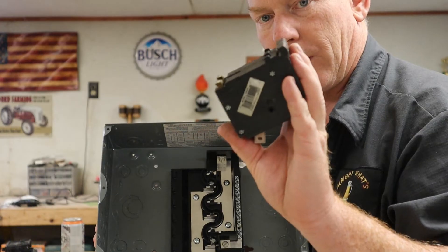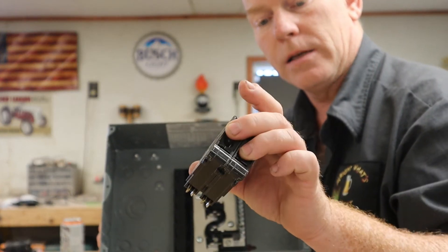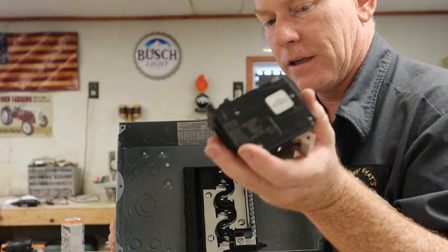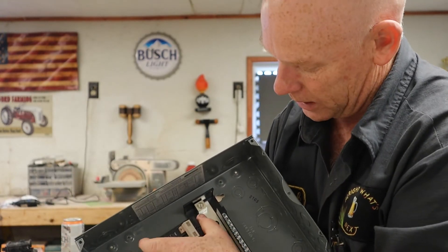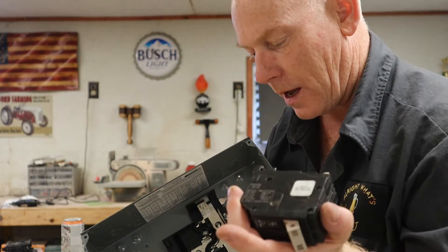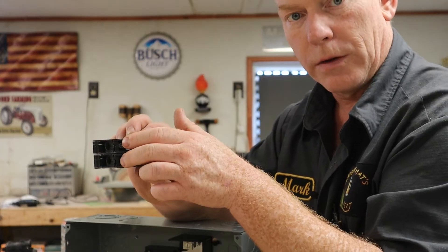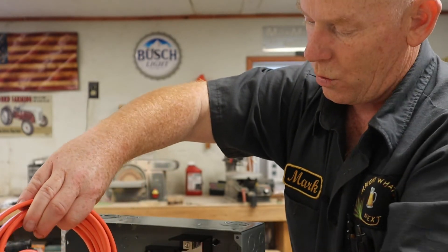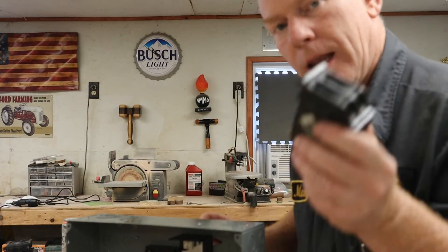This breaker was purchased by mistake — it's an Eaton CH-type breaker, but my box takes an Eaton BR-type breaker, so this one wouldn't hook in there and I had to buy a different one. Basically, with the two electrical connectors, it snaps into one post from each bus bar. Now you've got 120 volts going to each screw, which connects to the black wire and white wire, and the ground wire goes to the ground terminal. Black and white go to the two posts in the heater — now you've got 240.